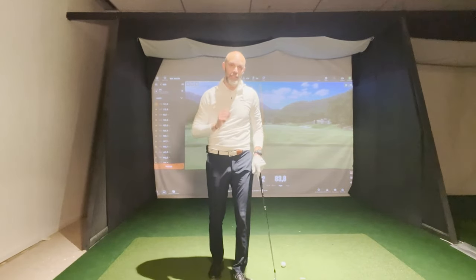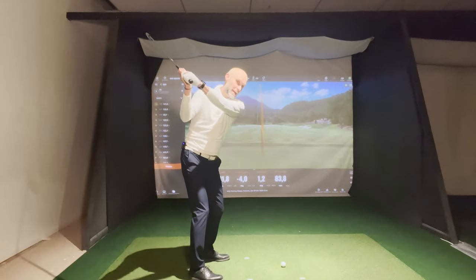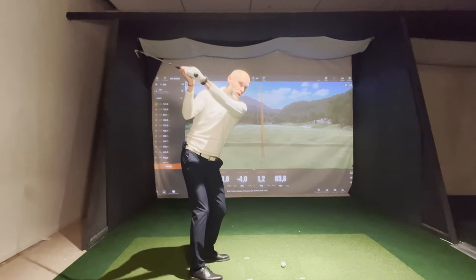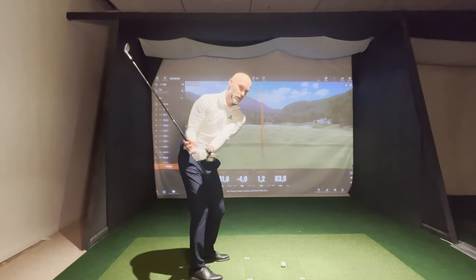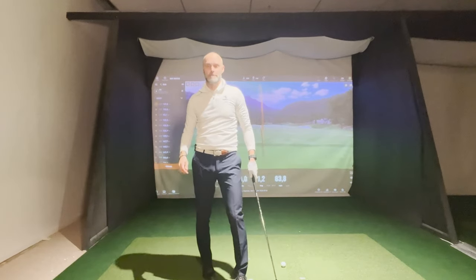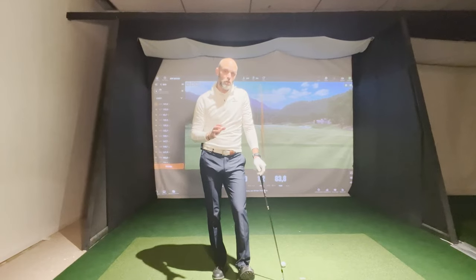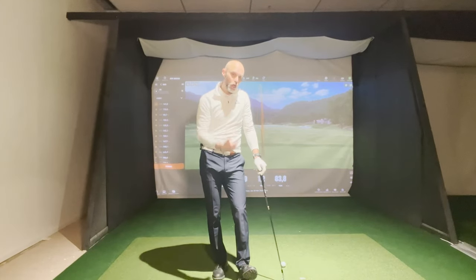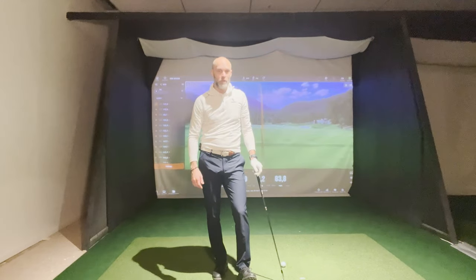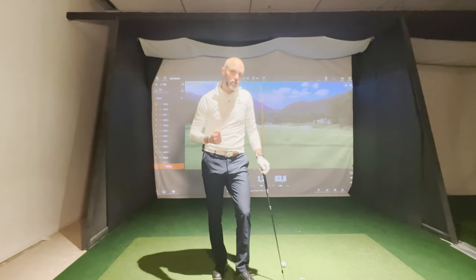Our data is clear. Professionals do two things: if their arms move outwards, their club shallows; if their arms and hands move downwards, their club steepens — everything to get into position. So the Justin Rose drill is great for you to get your club and arms into position to strike the golf ball with a nice shallow angle of attack, a neutral path, and a good solid impact.